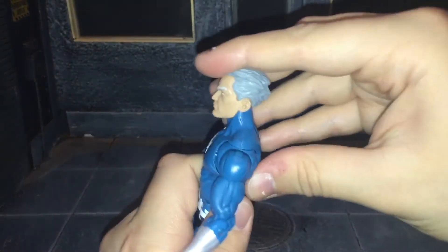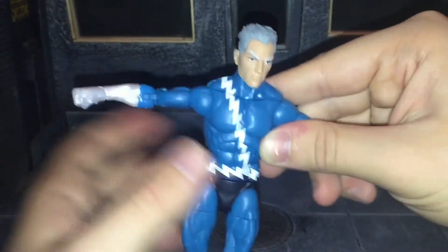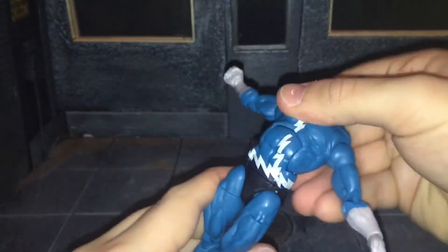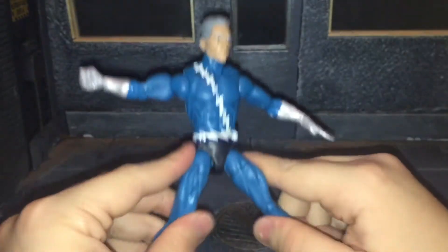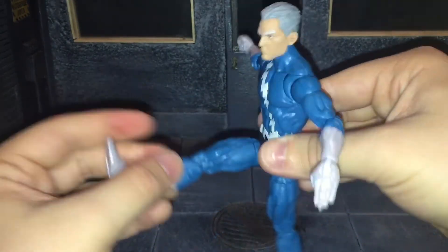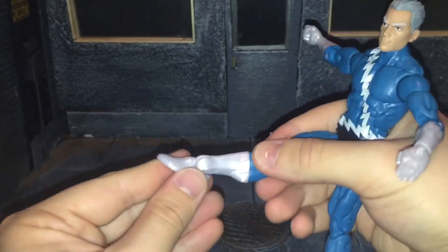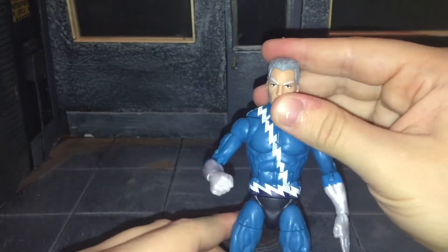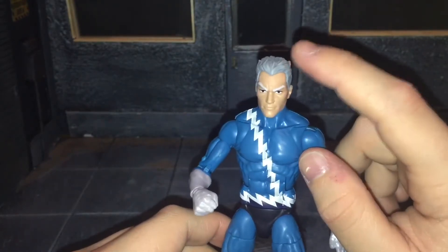Now let's go over Quicksilver's articulation. He has a ball-jointed head that can move back all the way, look down all the way, and move side to side. He has ball-jointed shoulders, butterfly joints, swivel at the bicep, double-jointed elbow, swivel wrist that moves side to side and up and down. He has an ab crunch that moves back and forward, swivel waist — though it makes a clicky noise — ball-jointed hips that can almost do a complete split, kick forward all the way, and kick back just a little bit. He has swivel at the thigh, double-jointed knee, swivel at the shin, swivel ankle with full up/down range, and an ankle rocker. If you have the Sunfire figure or any figure using that body mold, you know what to expect. I do like him, but I feel the hair should have been the same color as his eyebrows — his hair is white, not gray.